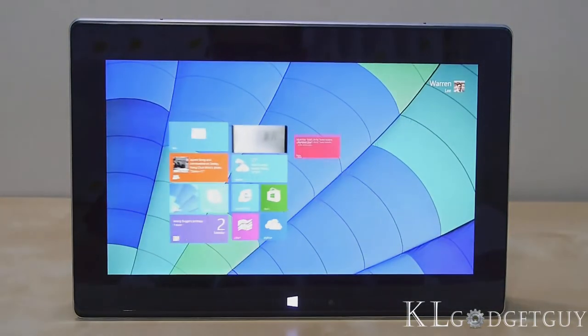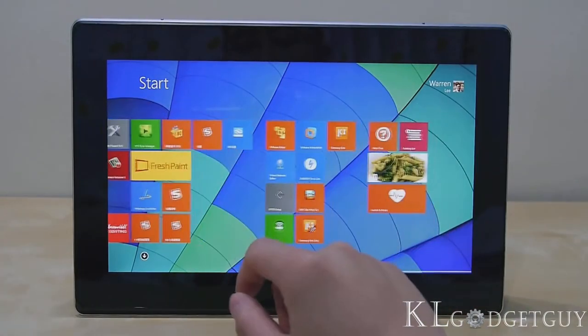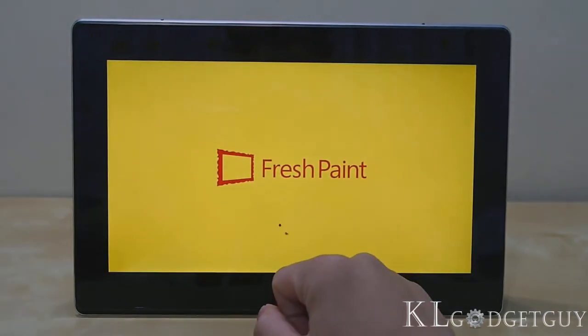Performance on the Tai Chi is decent. Starting up takes less than 10 seconds and executing applications is smooth, just as you would expect on a Windows 8.1 laptop.